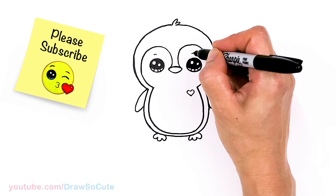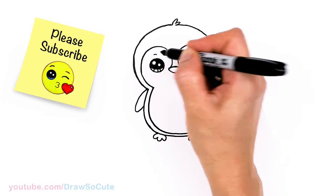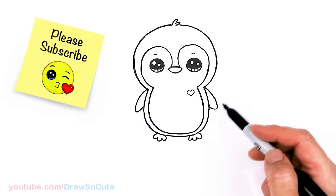Over the eye, let's just draw a soft curve. So that is basically it for our penguin.